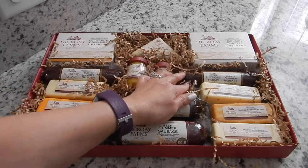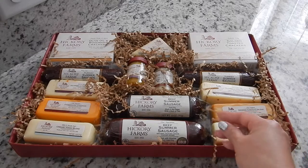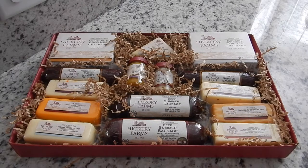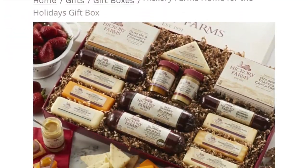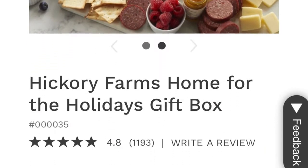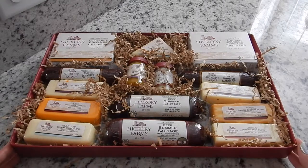I will do a follow-up video and let you know what I thought of each and every sausage and cheese in here, and what the crackers look like. I'm not sure if I mentioned this earlier, but this is from Hickory Farms — it's the Home for the Holidays gift box and it is $60. I don't know anything about this company, I don't know if they offer free shipping or if there's a minimum or anything, but I will leave a link down below if you're interested in buying this. This is not sponsored — I'm not affiliated with this company. I just wanted to show you what's in a box.